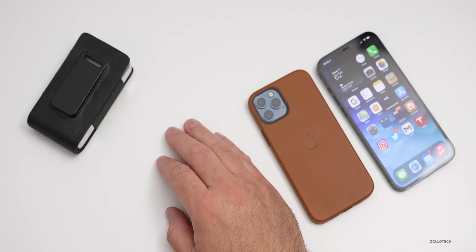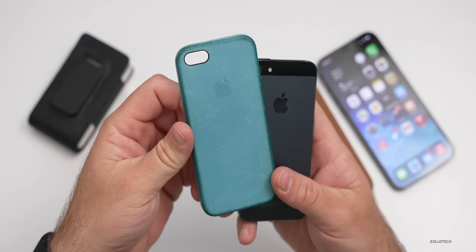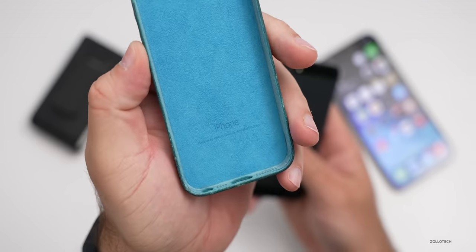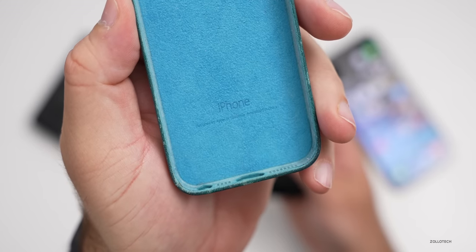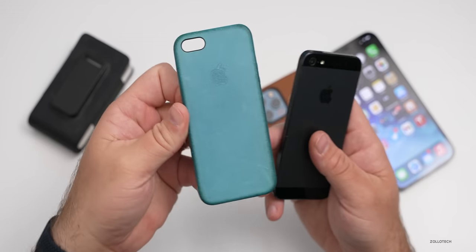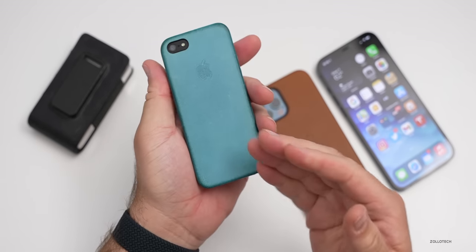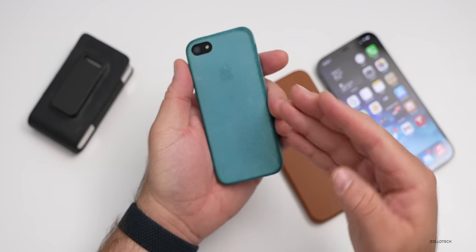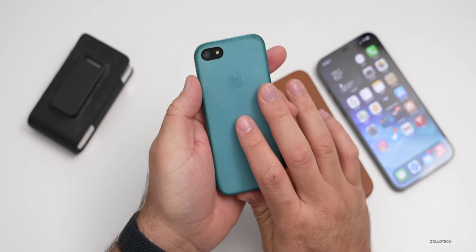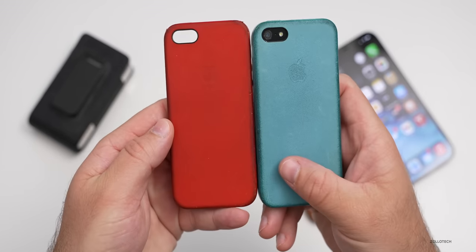I have an iPhone 5 here, and back when the iPhone 5 and 5S were out, these were some of the first Apple cases. This is a leather Apple case in blue — it's an official one, designed by Apple in California. This one was meant to patina like this after use. I used it for quite some time and it wears this way on purpose. Whether you like it or not is another question. This red one also has the same wear, and these are my oldest Apple cases.